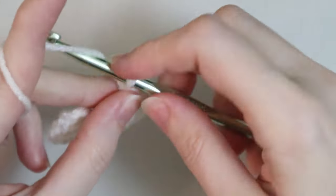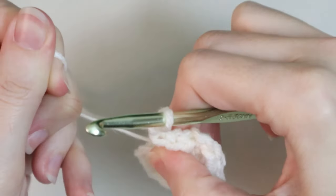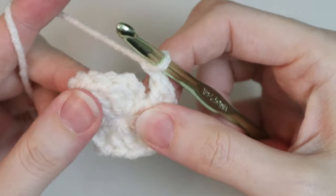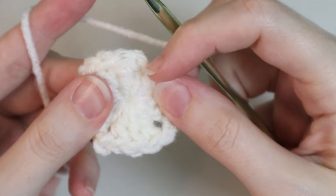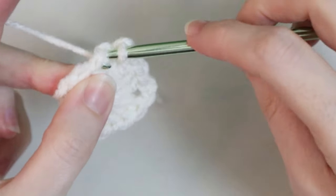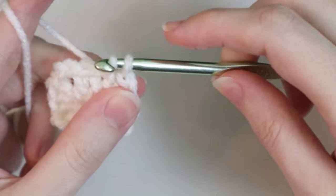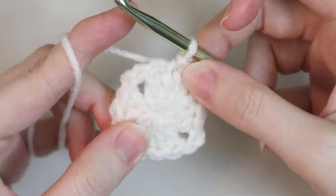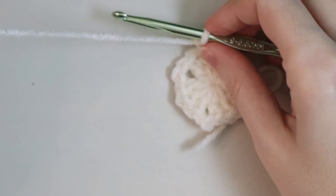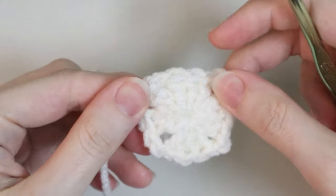Then do a chain two and then your final three double crochets. Finish off with chain two for your final corner, then pull your magic ring loop super tight so it closes up. You have your chain three right here and then the very first stitch — we're going to slip stitch into the top of that stitch. A slip stitch is: insert your hook, yarn over, pull through, then pull through again. That is your first round. If you're changing colors, chain one as a security measure, cut your yarn, and pull through.